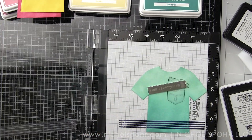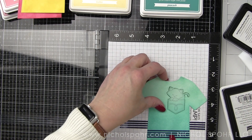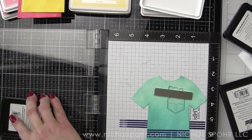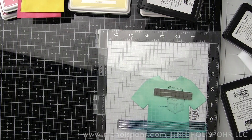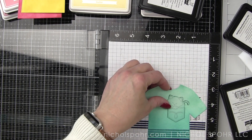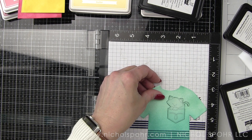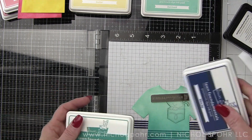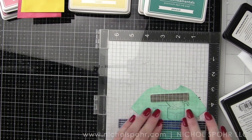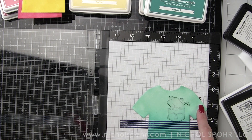I did stamp them off on scrap paper first to make sure the image would stamp really nicely. Then I stamped it on the t-shirt and just move the t-shirt down or up using those lines on the scrap paper in my Misti as a guide to help me know where to line up the next set of four stripes. We're alternating dark and light just along the bottom edge, and doing this for each t-shirt — very much assembly line style with the creation of these cards.